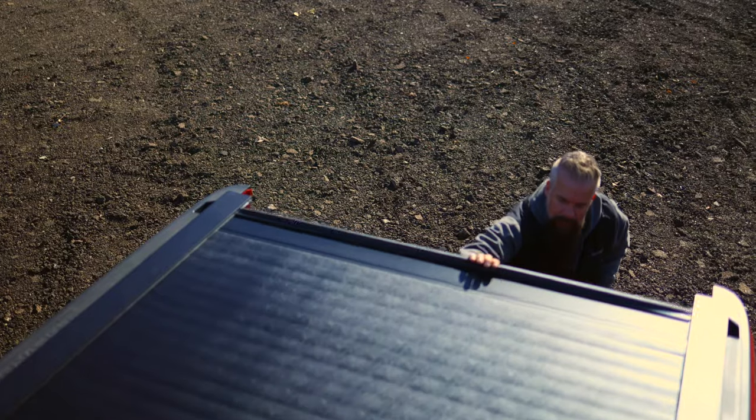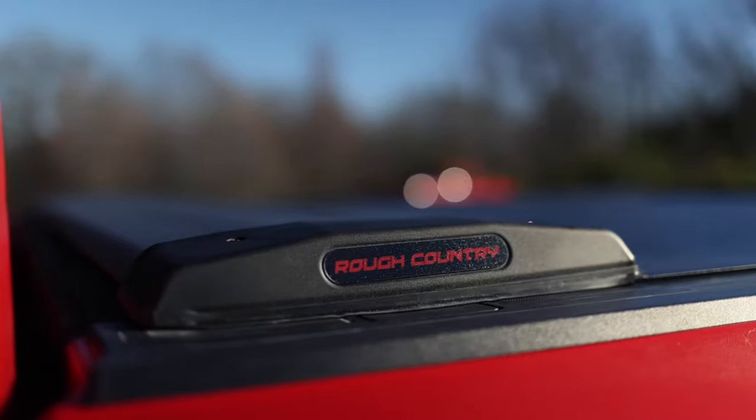Hey guys, Gaston with Rough Country. Today I've got our latest offering in the way of truck bed covers. This is our retractable hard tonneau cover.